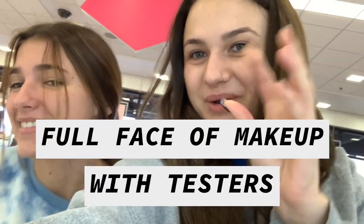Good morning, we're in Ulta and I just challenged Peyton to do a full face of makeup with testers. You should do it too because I look really rough. You weren't going to do it before? Let's go find the foundation aisle.